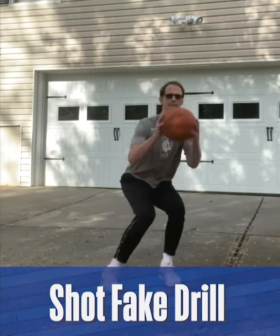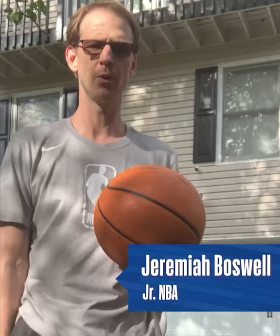Hi, I'm Coach Jeremiah Boswell with the Junior NBA, and today we're going to work on the shot fake. It's really important with your shot fake that your hips bend back and sit low at the same time as the ball hits the top spot. These should happen at the same time.